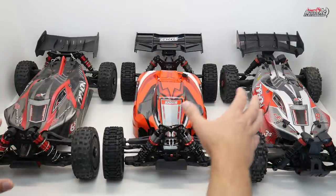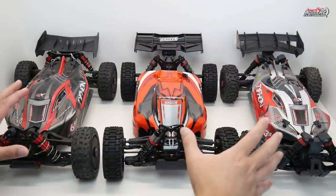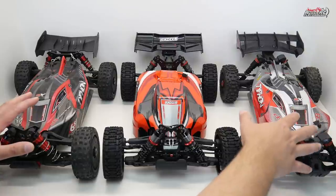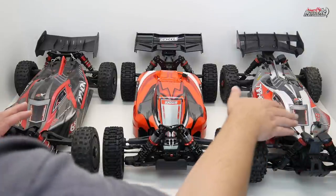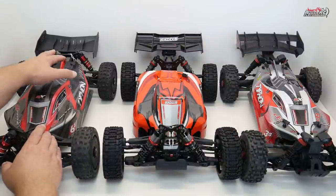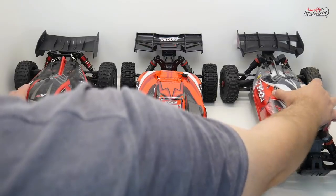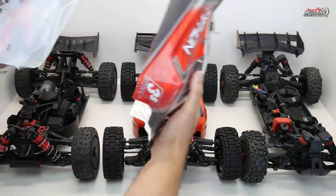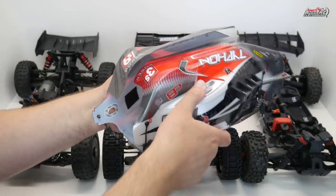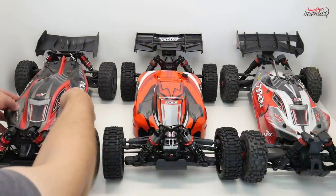The Typhon 3S and Typhon 6S do look very similar, but they're not interchangeable. The 3S Typhon has two body mounting positions at the front and two at the back, while the 6S has one at the front and two at the back. The 3S body is also noticeably narrower — you can see it fits inside the 6S body by quite a fair bit, so there's a significant size difference between those two bodies.